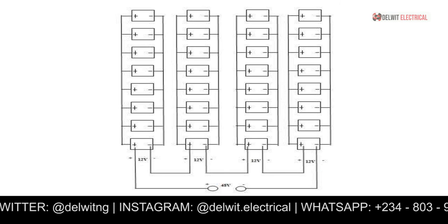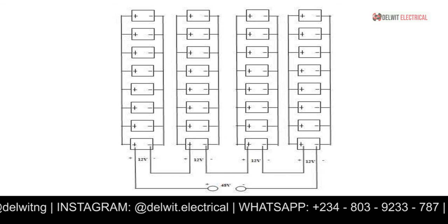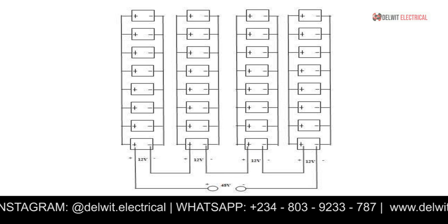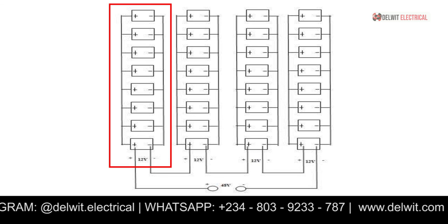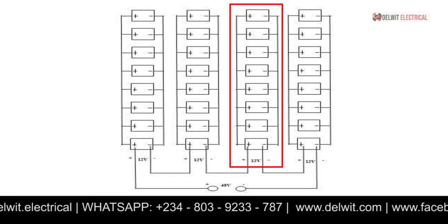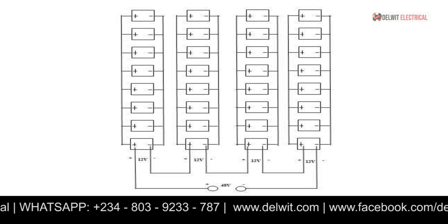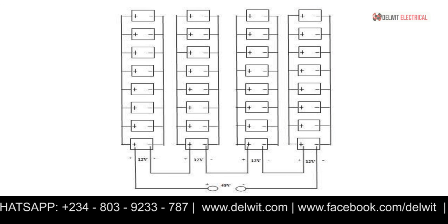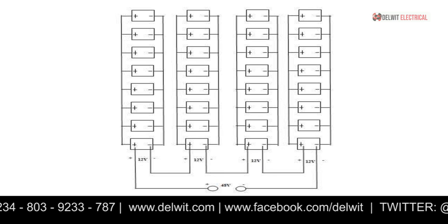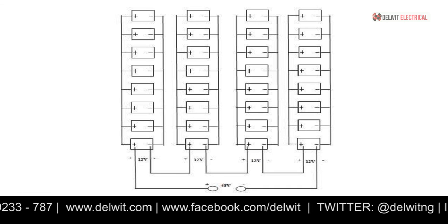Looking at the diagram on screen, you can see how the batteries are connected. Connect eight batteries in parallel — that group has 12 volts. Do the same for the second, third, and fourth groups, each giving 12 volts. Then connect those four parallel groups in series: 12 + 12 + 12 + 12 = 48 volts. That is how you arrive at your 48-volt nominal output using 32 batteries.